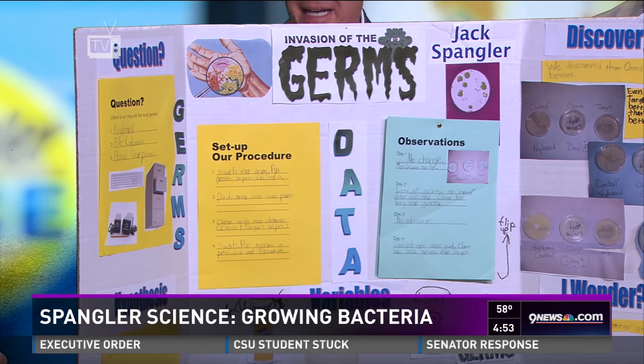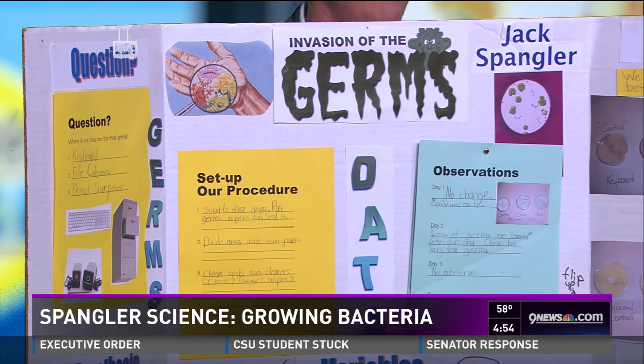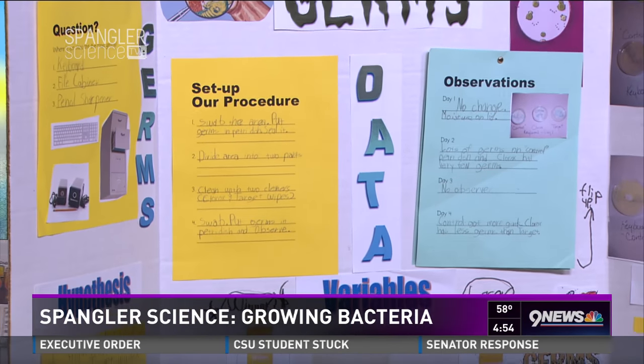Notice you don't have to take your bacteria dishes to school — which is probably a pretty good thing. Always not a good idea. Teachers wouldn't like that. This is one that Jack shared with Mr. Cobrick a long time ago.